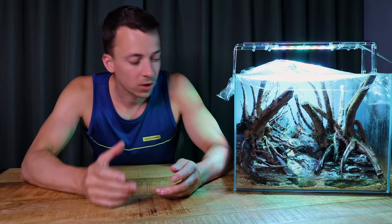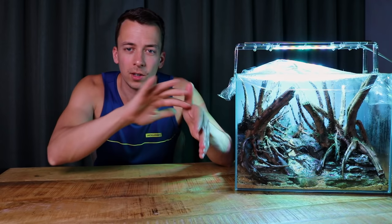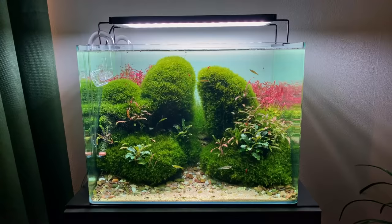But there is a third method which I personally really like, and it only requires a little bit of patience, but it works really well especially if you have delicate hardscapes. I'm basically talking about a moss dry start, and this is the exact same method I used in my 70-liter scapers tank — you know, the tank with the green hills. Let me show you.